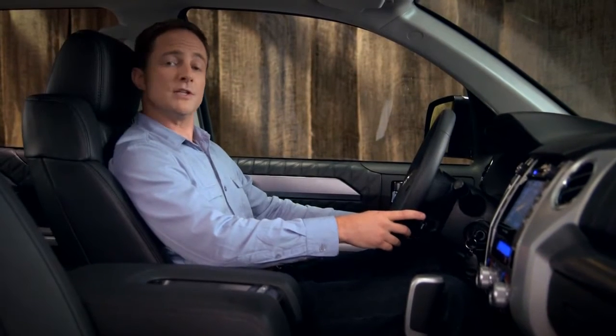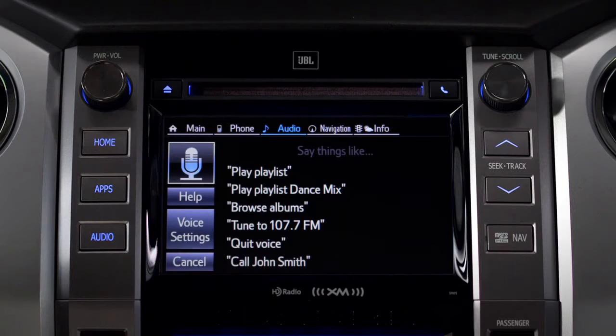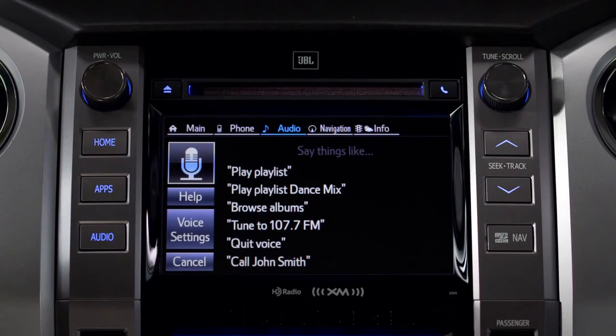To use voice commands, press the talk switch and say the command. How may I help you? Go to phone. Voice and on-screen directions are there if you need them.